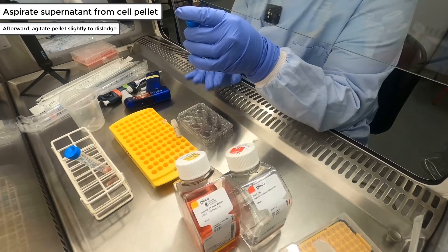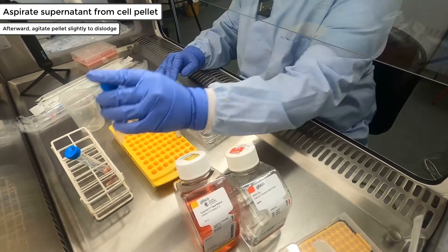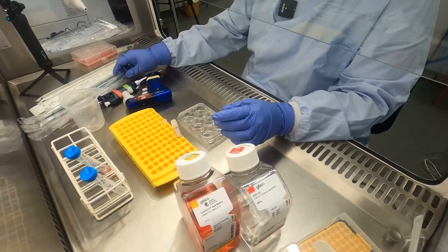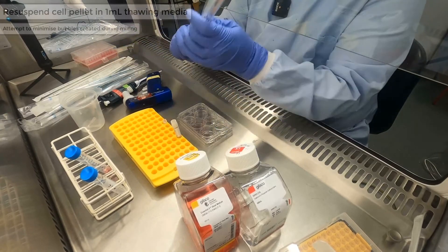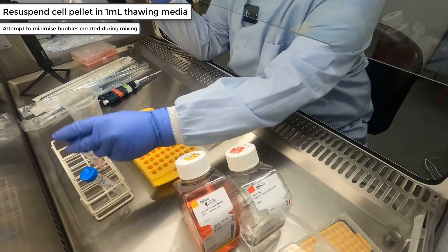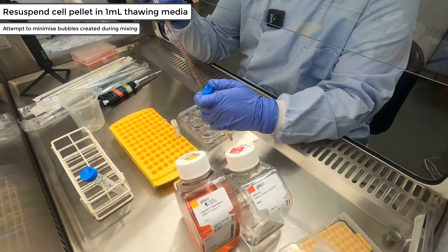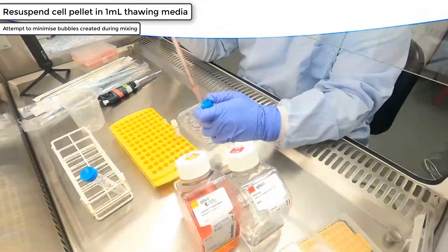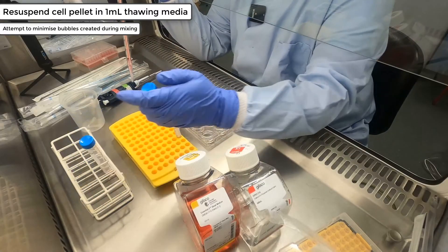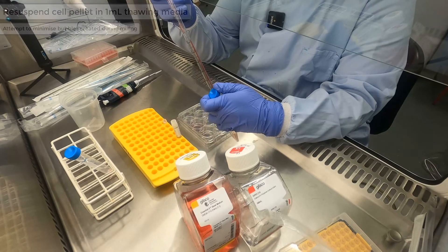Agitate the pellet by flicking the tube to help release it from the bottom. Take 1 ml of thawing mixture and resuspend the pellet by mixing a few times, focusing on not creating too many bubbles, as this will affect how the cells adhere when transferred to the well and could potentially cause cell loss as they attach to the bubbles.